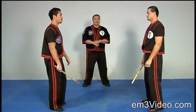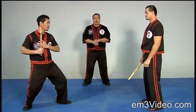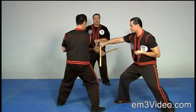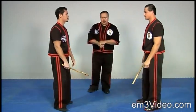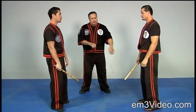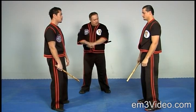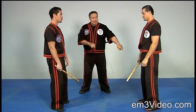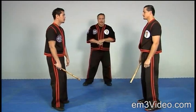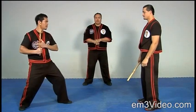Regular speed. Number one position, strike. As you notice, as Chez reverses the one into a three motion, his forward leg is coming back. If this was a blade, he'd bypass from getting cut on the right leg. Again, live speed, number one position, strike.